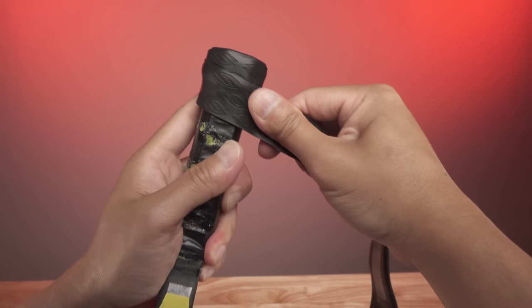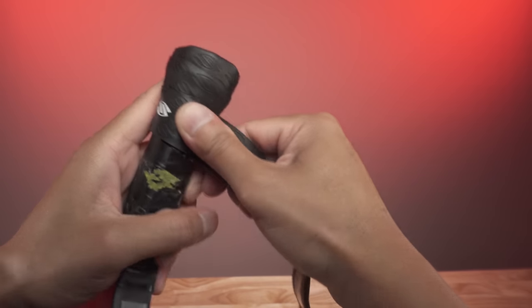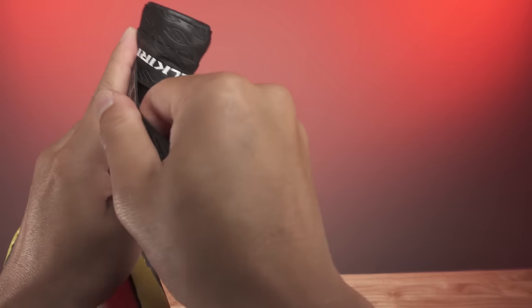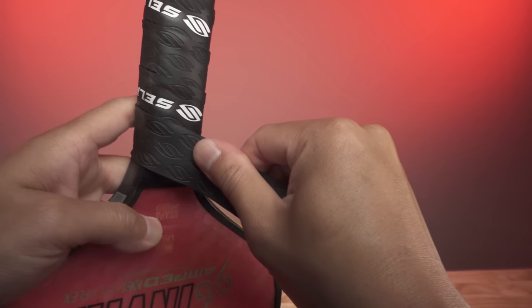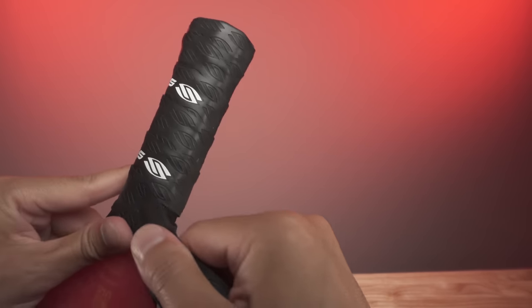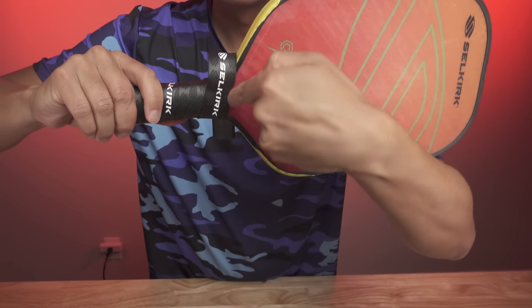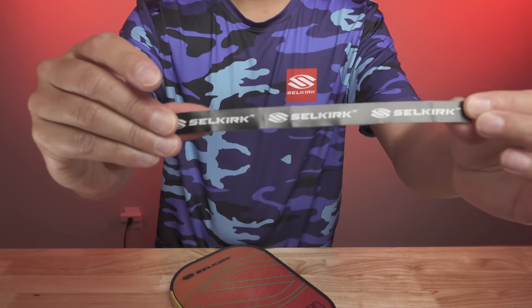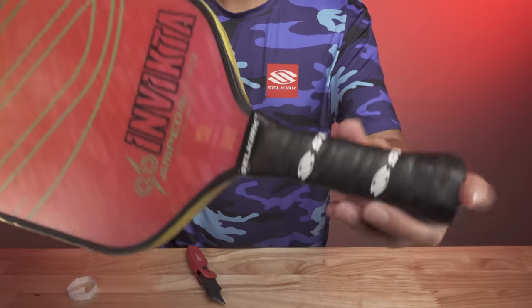What I like to do is have the majority of the tape pointing close towards my body and have the handle rotate away from my body to make the grip spiral around the handle. Keep doing this while using firm pressure to ensure the grip is secure and tight. Once you've wrapped the entire handle, use scissors or a utility knife to trim any excess grip from the top of the handle. I typically make a cut parallel with the bottom butt cap of the handle for a very clean finish. Don't forget to take the remaining adhesive strip found in the packaging to secure the grip to the top of the handle.